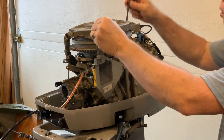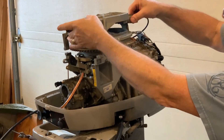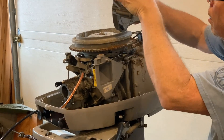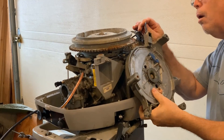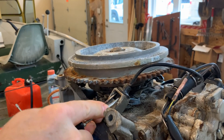Three bolts to remove. The recoil starter lifts right off, but there appears to be another cable attached to it. Not knowing what this cable does, I looked it up. It is a starter lockout.